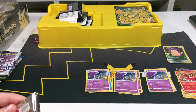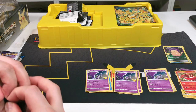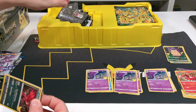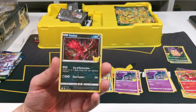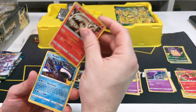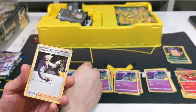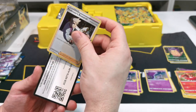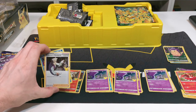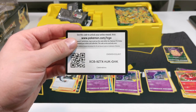One more pack left and we've got Lunala in all three packs, so I'm not sure whether that's like the worst pack ever. Let's see - we have Yveltal, Reshiram, Kyogre, and Professor Research. Professor Research was probably the best one out of all of those, not the best packet in the world. There is the code card just for you guys.